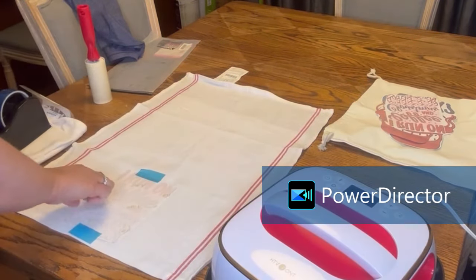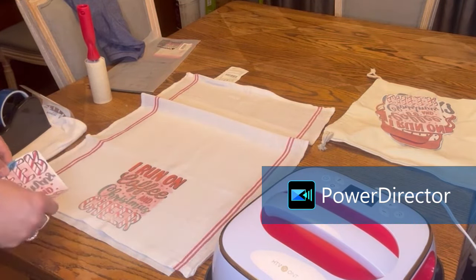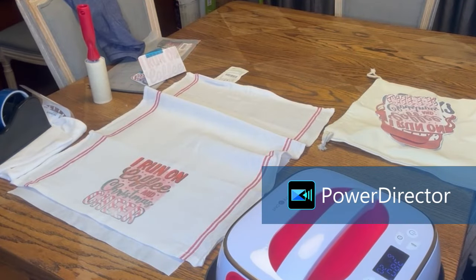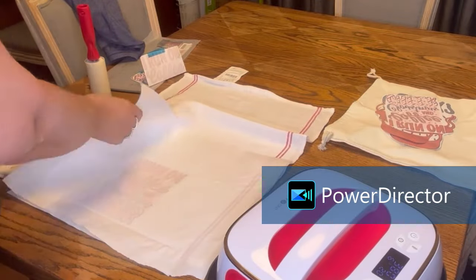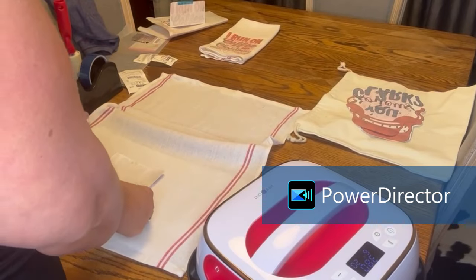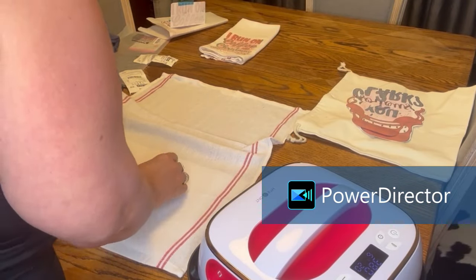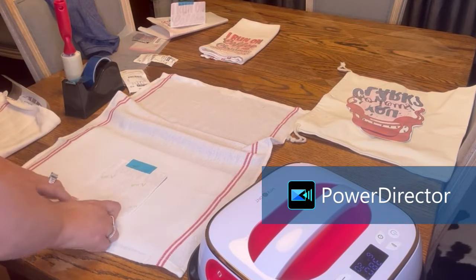One thing I forgot to mention: if it says to apply heavy pressure, it also shows you how much pressure you're applying. I didn't realize it did that until I started pressing down. Don't ruin your machine like I did — I got it all dirty. I did not put a Teflon mat in between my sublimation paper and my heat press, so make sure you get a Teflon mat. I ran out of parchment paper, so I was using freezer paper, and freezer paper has a coating on it that will stick to your material and to the bottom of your heat press. So don't use freezer paper either.